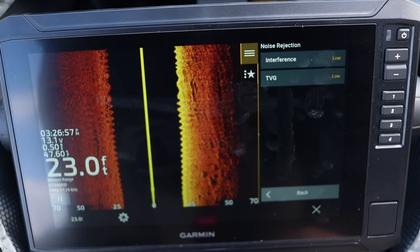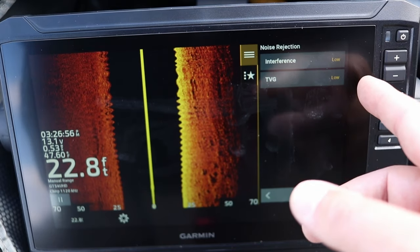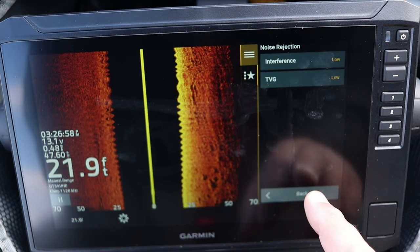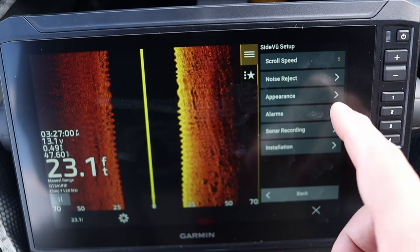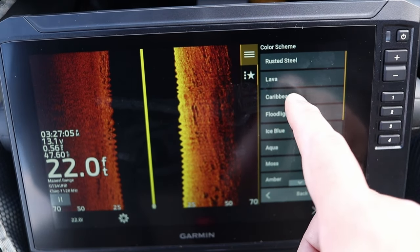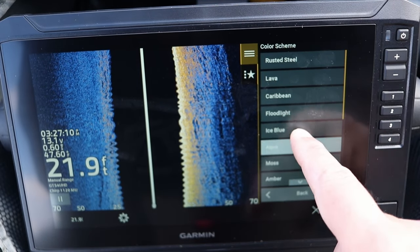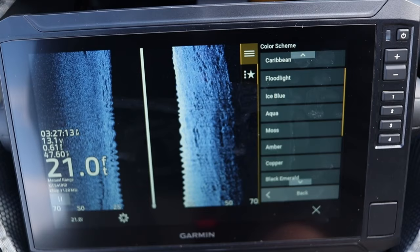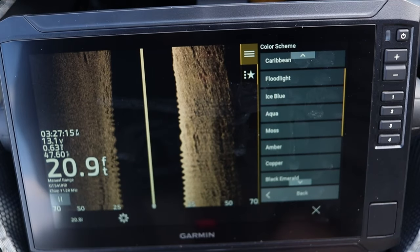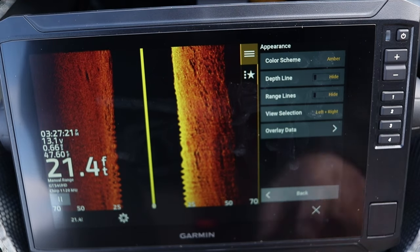The next settings are interference and TVG, which help reject surface area noise and reduce interference from other nearby boats. I typically leave those on low. The next setting is the color scheme — I typically run amber because that's what I'm familiar with, but you can experiment. You want a color palette that helps you identify fish from weeds from brush piles and makes it easy for your eyes to see what you're looking for.